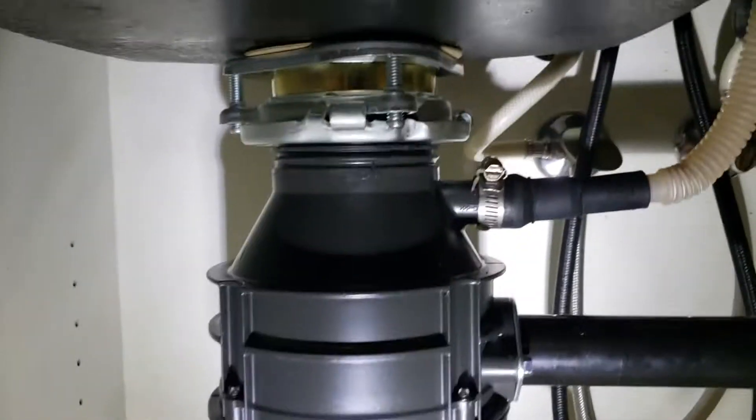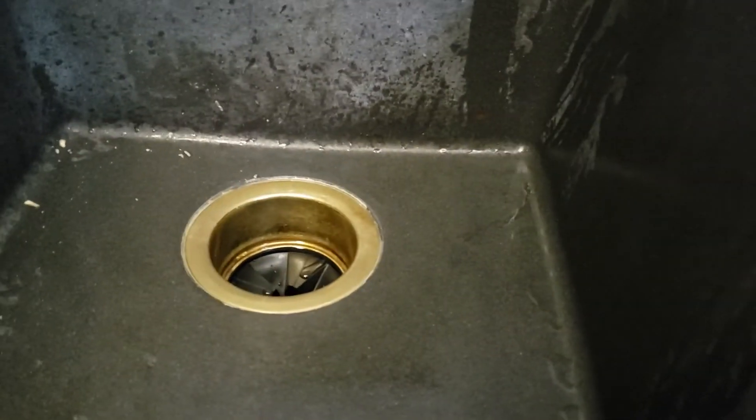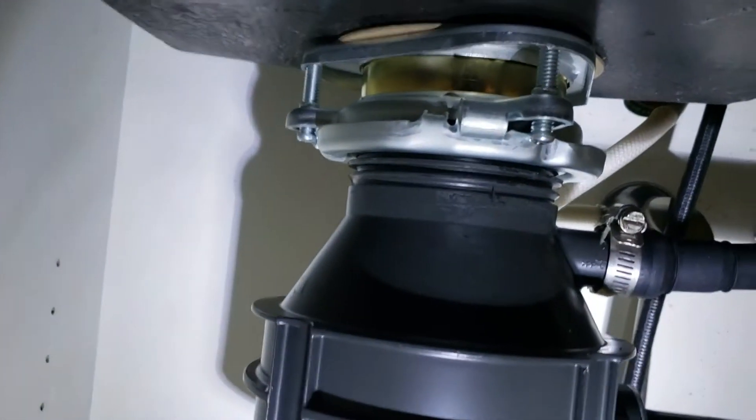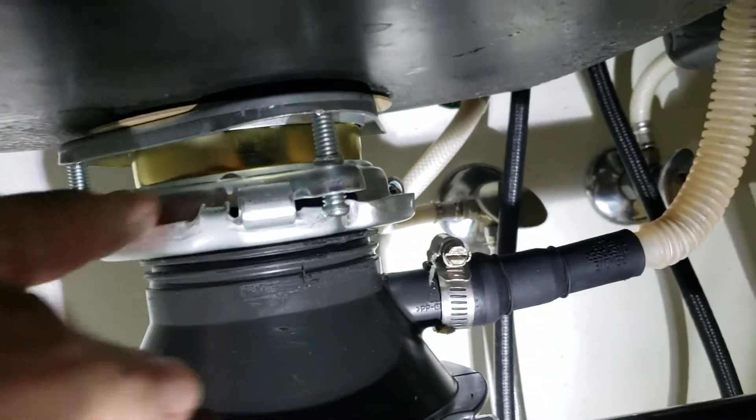So we just flopped the strainer and the new mounting bracket. The basket strainer and mounting bracket on top are existing — polished brass, those are existing. Underneath, this is all new. This portion of the mounting bracket is all new — it came right out of the kit, with new putty and everything.